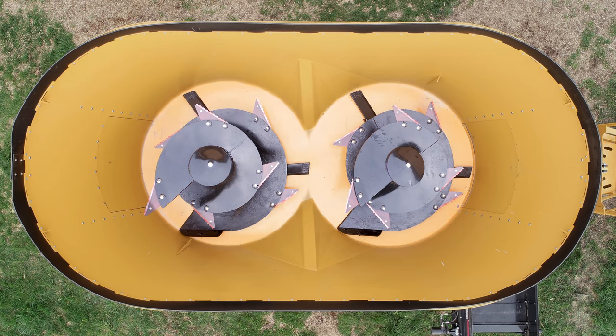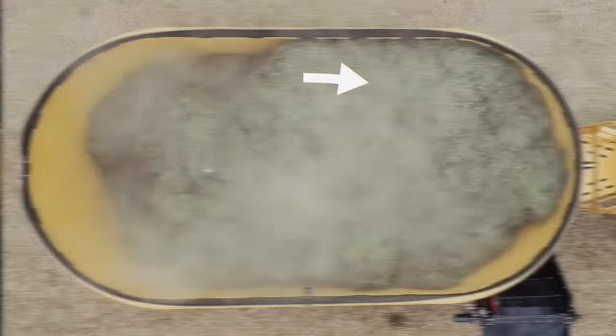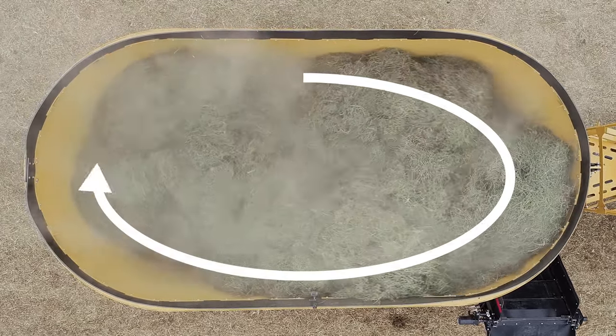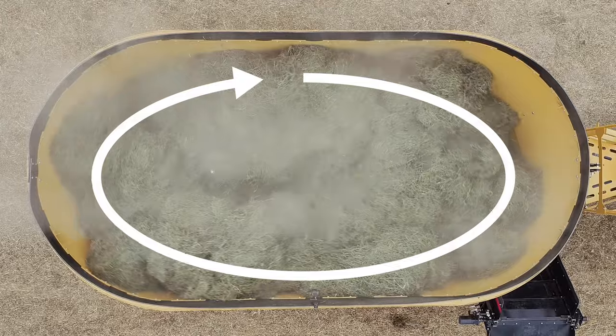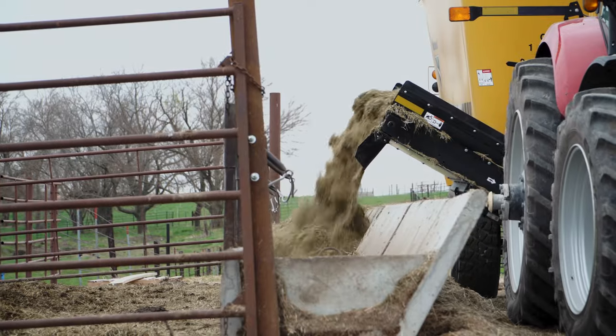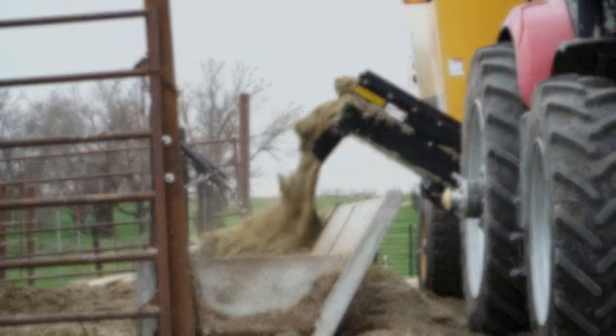The two overlapping screws and offset baffles on the tub wall help achieve a consistent mix. Instead of feedstuffs remaining in either the front or back of the tub, the construction of the tub and screws encourages the material to travel between the screws in a clockwise motion. This allows ingredient consistency to remain the same throughout the duration of feeding time.